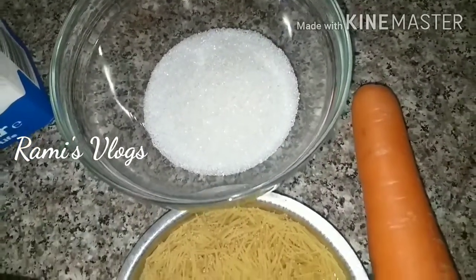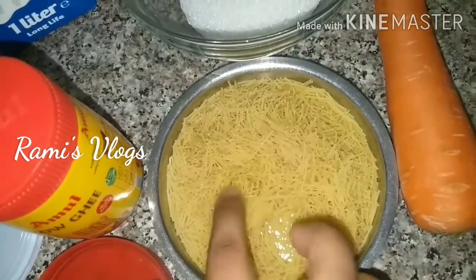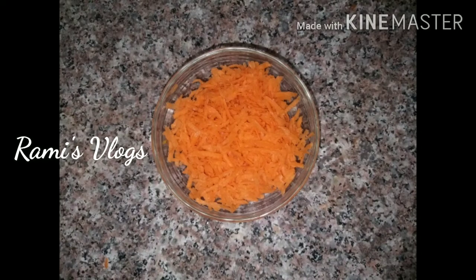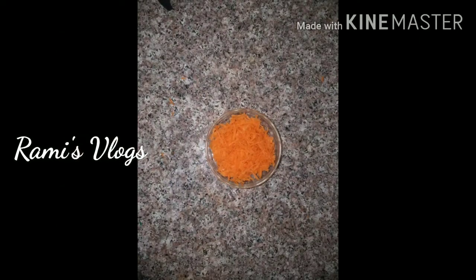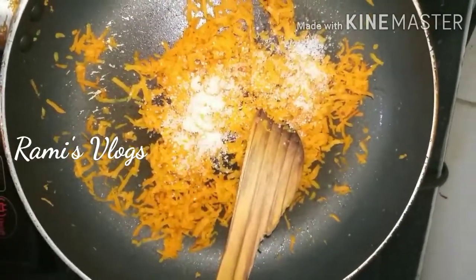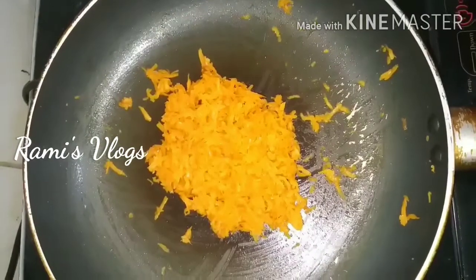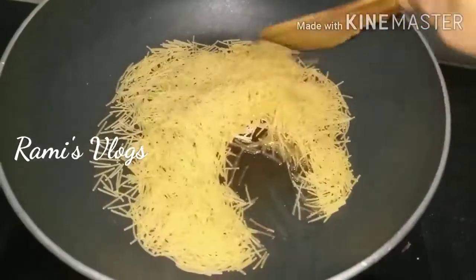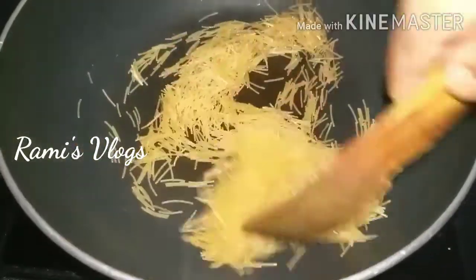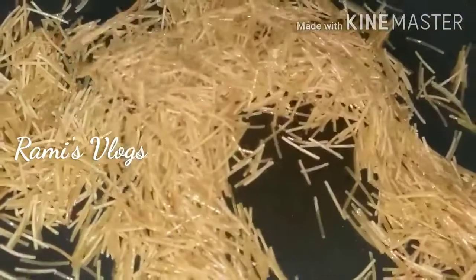I am going to fry the carrot. I am going to grate the carrot and add sugar in half a spoon. I am going to grate the carrot and fry it.